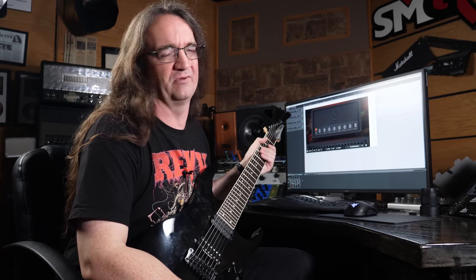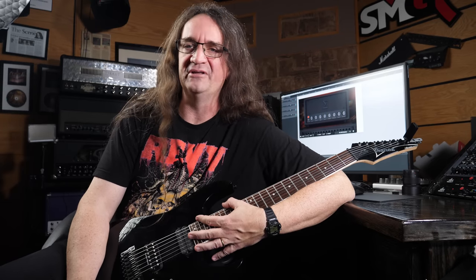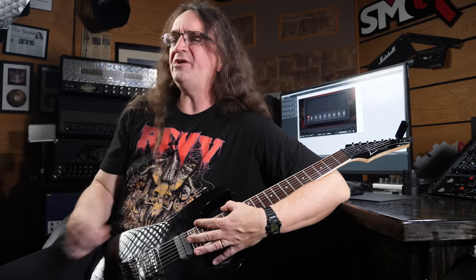This thing absolutely rips when it comes to screaming lead tones as well. This amp sim is a lot of fun to play with a little bit of delay and chorus thrown on for some noodling. But of course, the real challenge is how well does it hold up in a mix? Joining me on this one is Jackson Ward on drums and, all the way from across the pond, Mr. Eric Arco on guitar and bass.